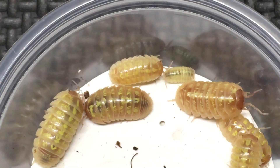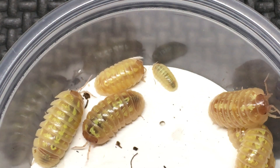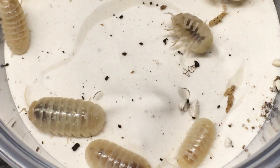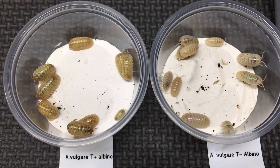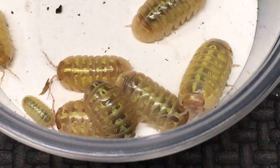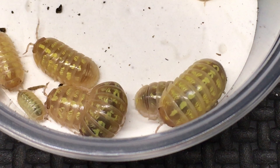There's the T-plus and the T-minus. T is short for tyrosinase. In the T-positive, tyrosinase is present, and as you can see these isopods have more pigment — they are darker. They have sort of a caramel look to them, as I've heard it described.